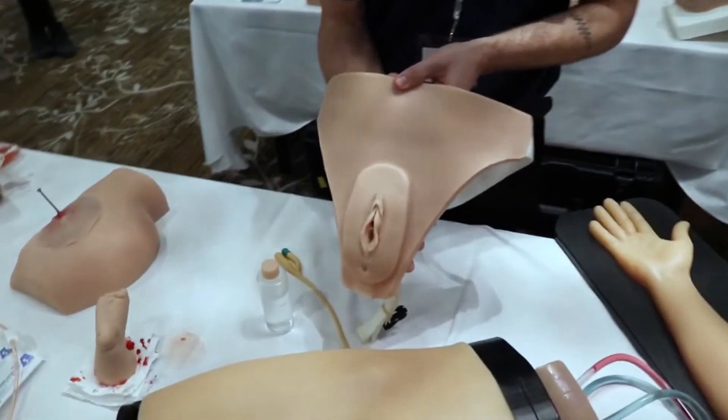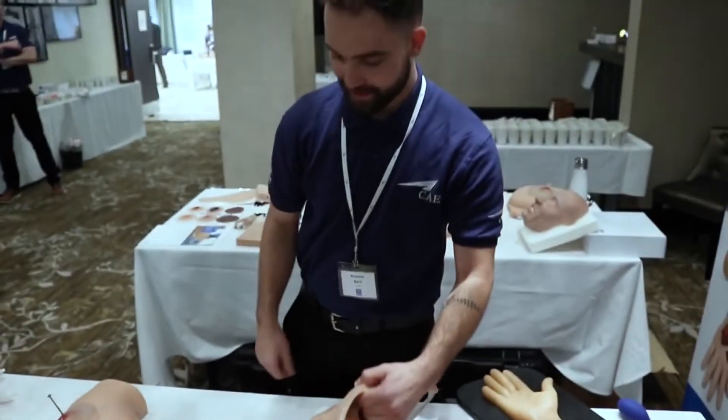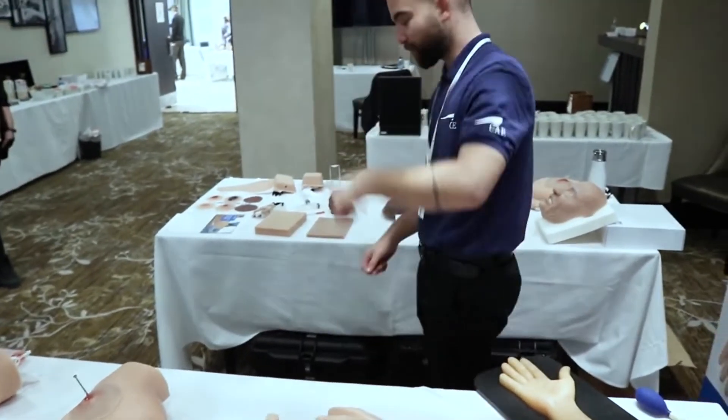We also have categorization models — female and male — that can be worn by a mannequin or a standardized patient. Follow me for more.